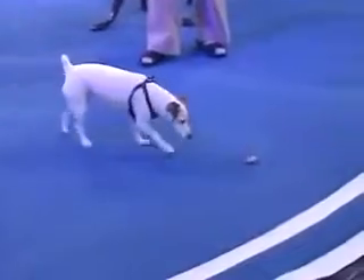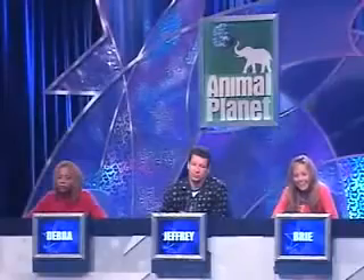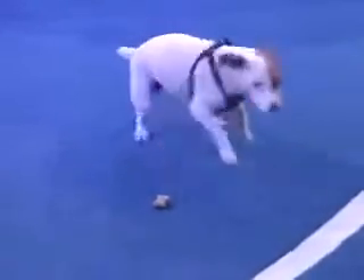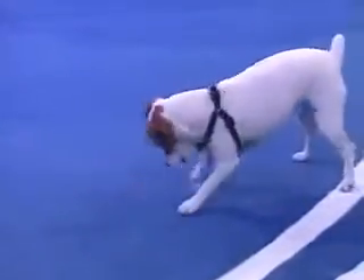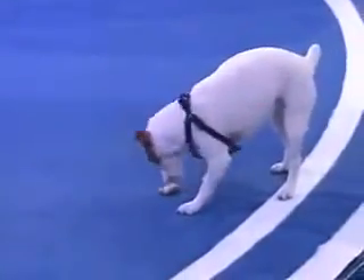Closer, closer. Wait, wait, wait. Turn. Good. Wait, wait, wait. And turn. Wait, wait, wait, wait. Mag, can you just touch it? Good. Wait, wait. Leave it.